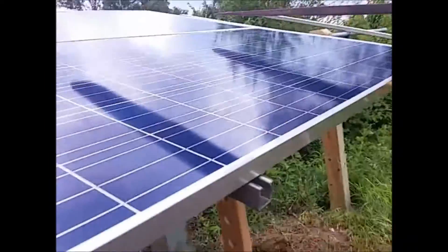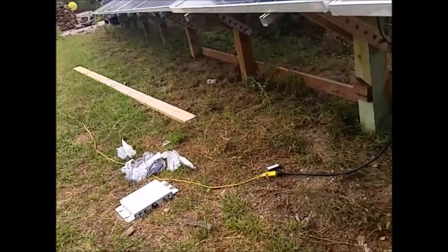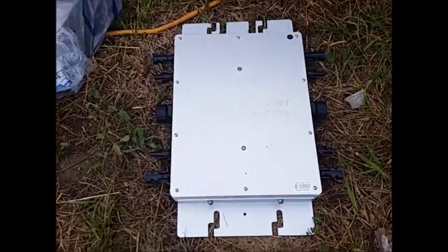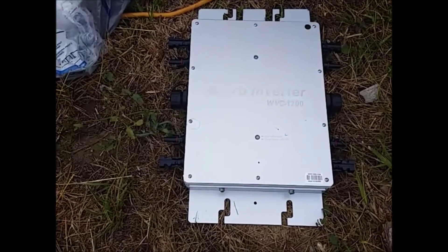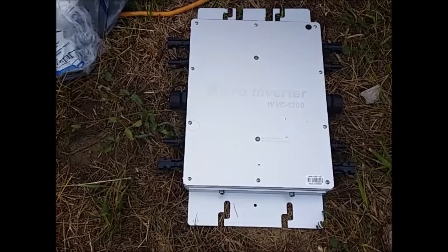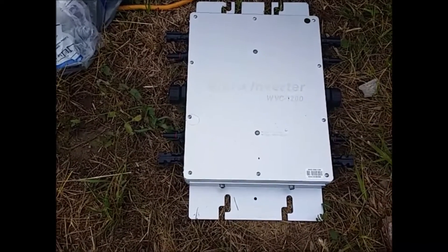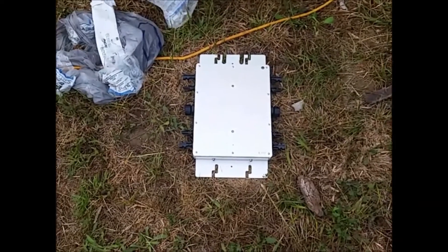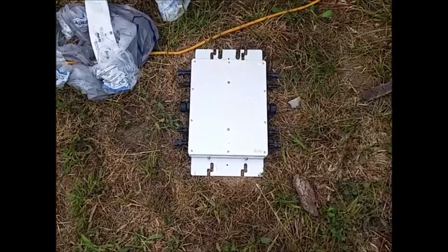That's the report on the WVC 1200. If you're considering it, great — drop any questions in the comments below. I'll report back with another video in a couple of weeks to let you know the performance of version two of these inverters. Thanks for watching.